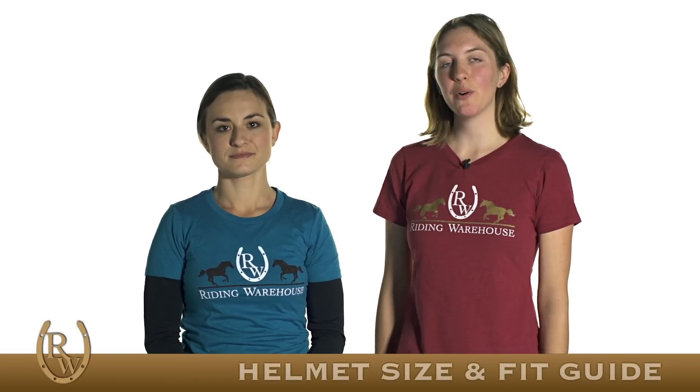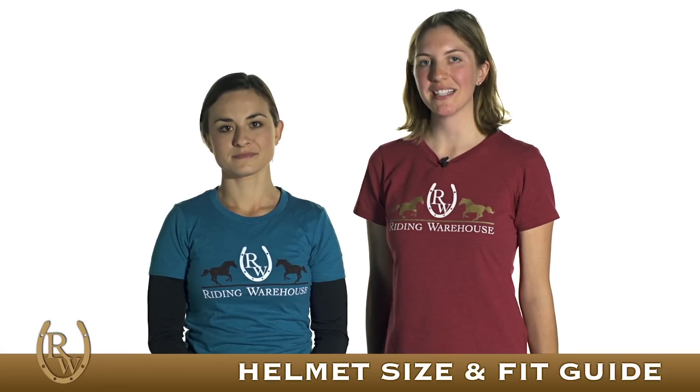Hi, I'm Marina from Riding Warehouse and this is Brie. Today we're going to go over how to correctly measure for a helmet and how to assess its fit.